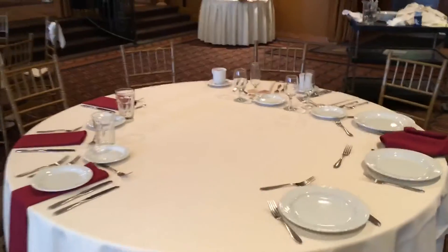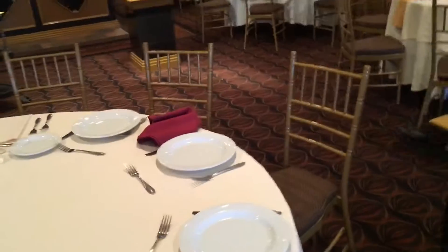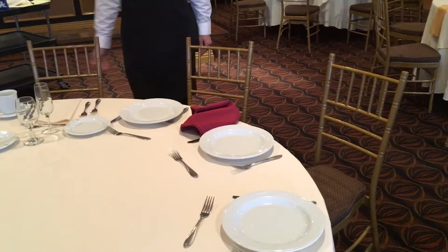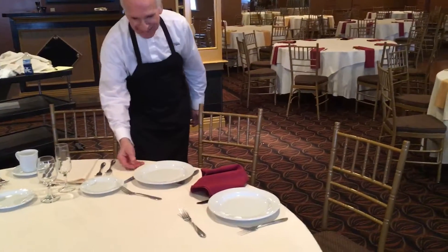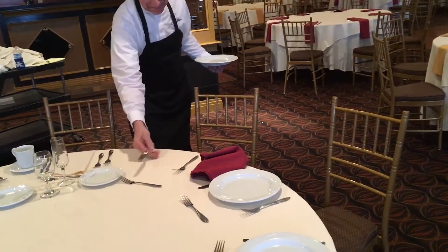John will now proceed to clearing the dinner plates on this side of the room. Notice there is only one knife and one fork. He goes to the first guest, asks if it's okay, picks up the plate, tucks it behind him, and then grabs the knife and the fork.